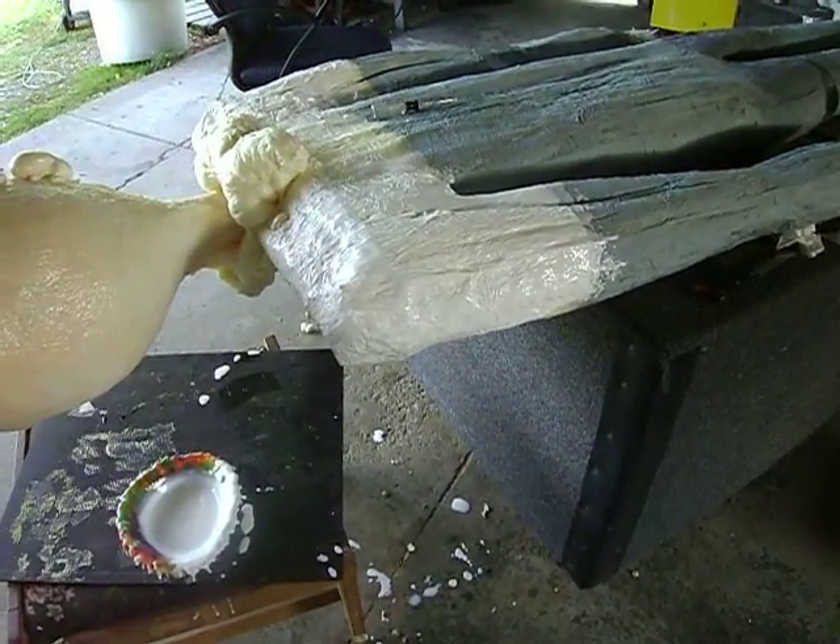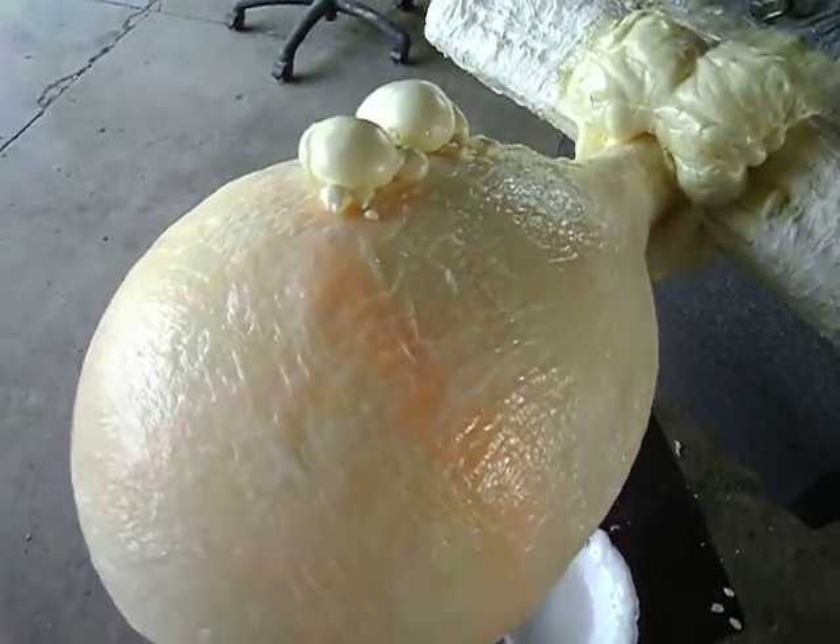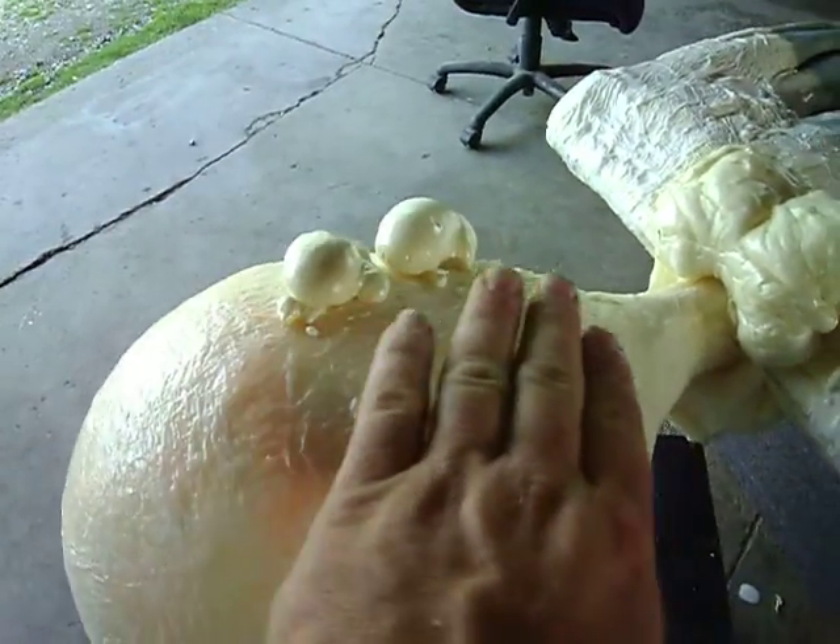This is our 30 second video of the day. What we did today is there was an air pocket right in here. You can see it's kind of sloping in.